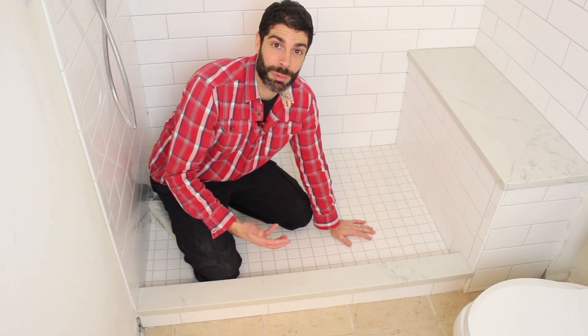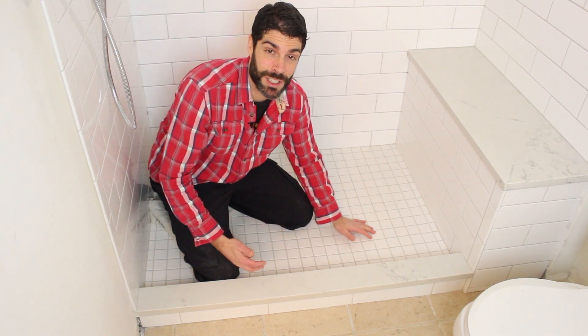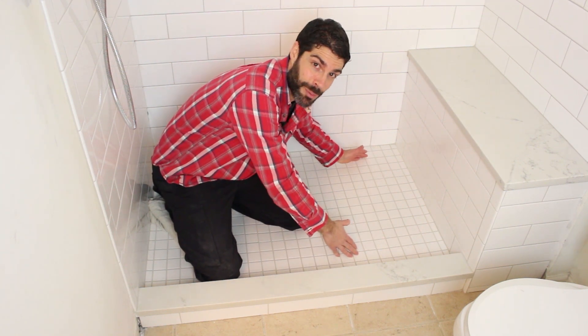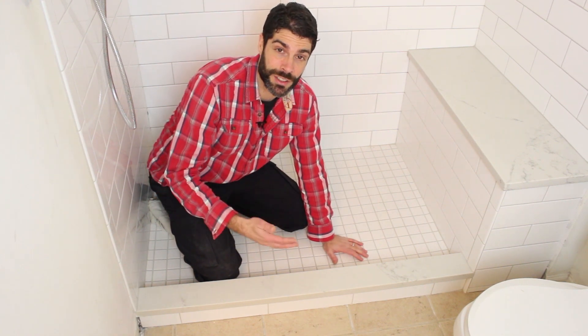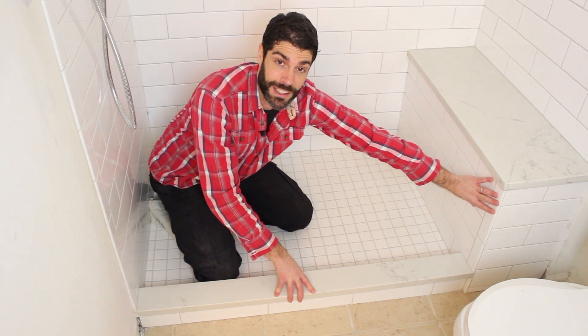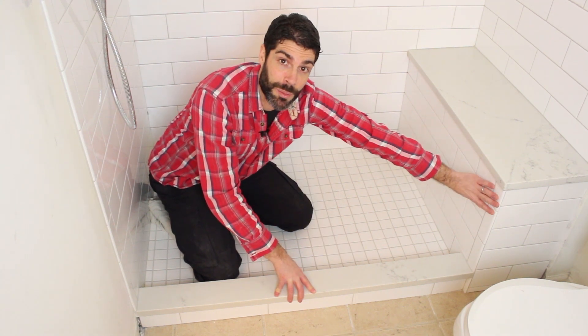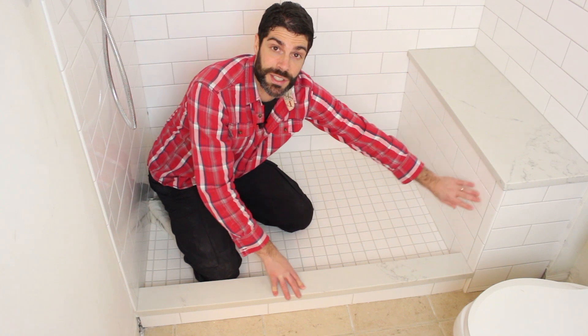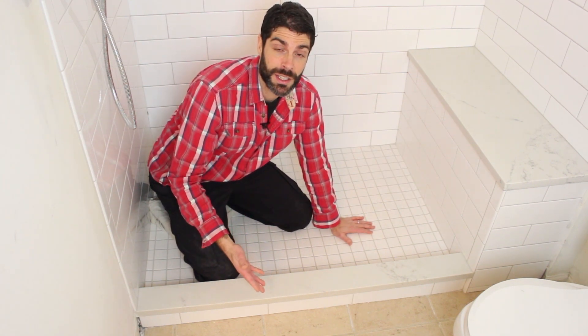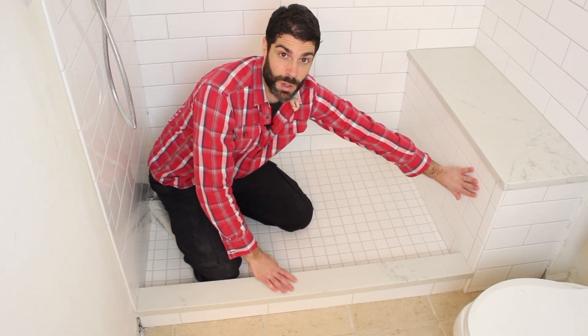Learning how to install a shower pan starts with good prep work. Installing shower pan systems like the Wedi Fundo Primo begins with totally understanding the curb location in relation to the shower pan location. A lot of people just dive into this without understanding how the curb location affects the finished look of the tiles, especially if you've got a shower bench like this one here. So today, we're going to show you how to plan the curb location such that your tile looks great in the end.